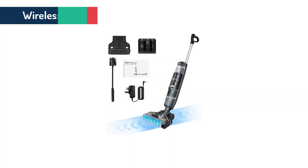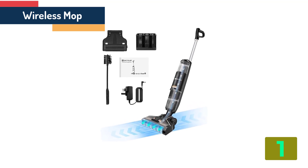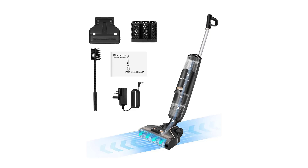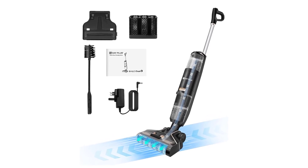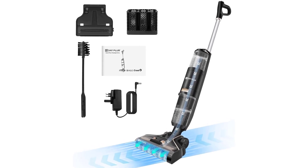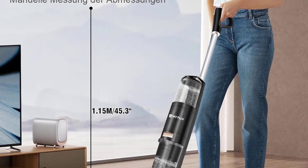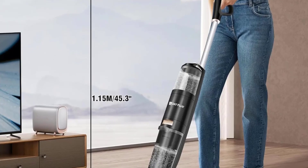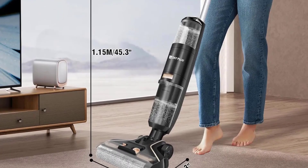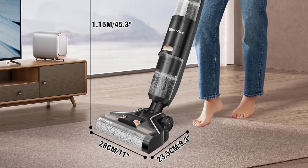At the top of our list at number 1 we have the Wireless Mop. Specifications: Brand name Day Plus. Model SJ05. Features: cordless, LED lighting. Charging time 3–4 hours. Endurance time low standard mode 25 minutes, high power mode 20 minutes. Sewage tank capacity 500 milliliters. Water purification tank capacity 600 milliliters. Lithium battery capacity 2,600 milliamp hours. Certification: CE.